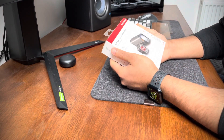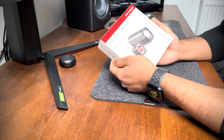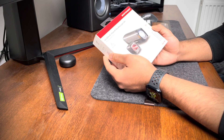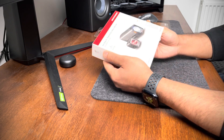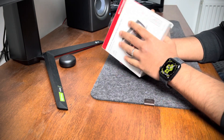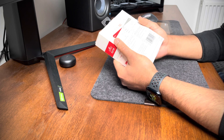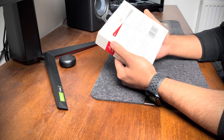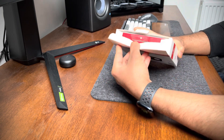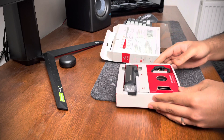Hey all, welcome to SSN Review. In this video we are going to unbox and review the Bontrager Ion Elite R and the Flair R city bike light set. The R here stands for rechargeable. I have another pair of these on my old bike, so I've used them for a couple of weeks. This is a new one for my second bike, and we'll see what's in the box first.